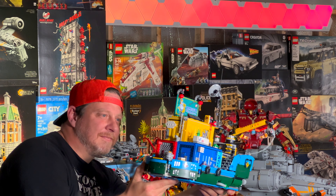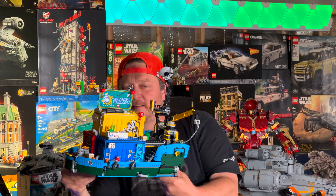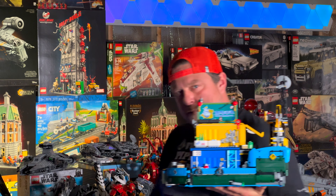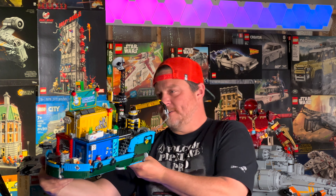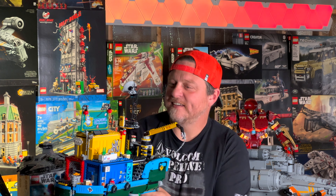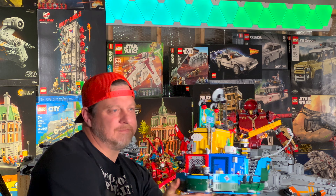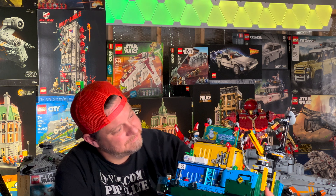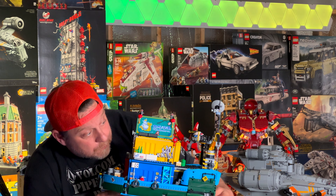Today we are going to review Lego set 80013, Monkey Kid Team Secret HQ, originally coming out in 2020. It debuted at $169 US and has 1,959 pieces. This is the tugboat that I want in my harbor, so I'm going to show you up close and personal just everything I can about this thing.